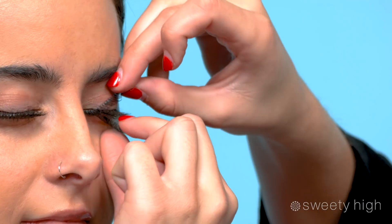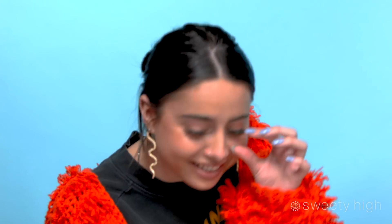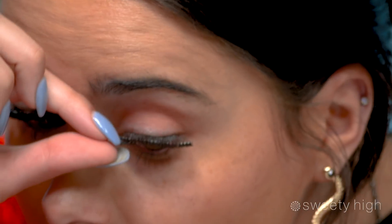Oh my god, my bottom lashes are literally stuck — I can't open my eye! It doesn't shape to your eye. My eye is literally stuck shut. Are you kidding me? My eye was stuck shut. She's crying, everyone. I'm crying, I can't do this.